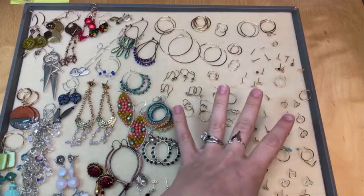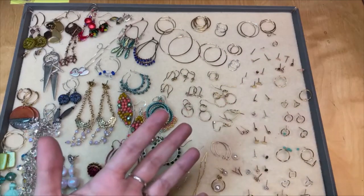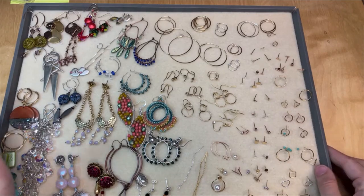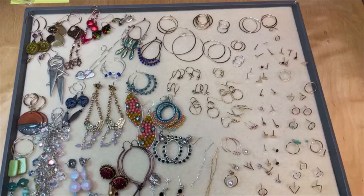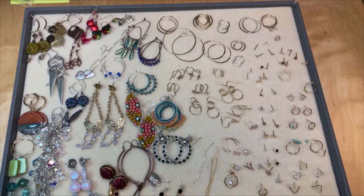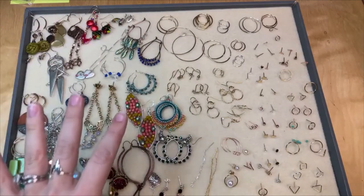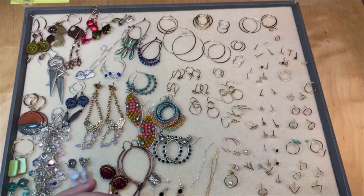All of these beautiful new earring components give me a great chance to talk about all of those different earring findings and how you can use them in your jewelry design. Somebody asked how do you choose the right earring findings for your design — and that really depends on what look you're going for. These examples are from our design studio, so hopefully this helps you when you're designing your earrings. They're all available with free instructions and supplies lists.